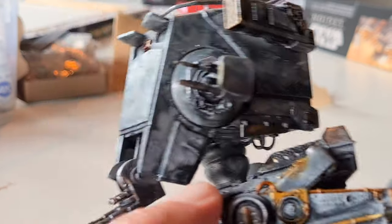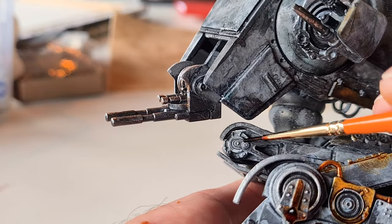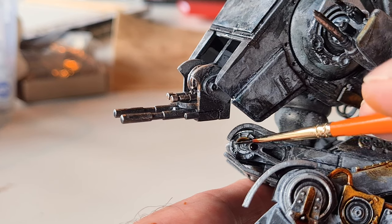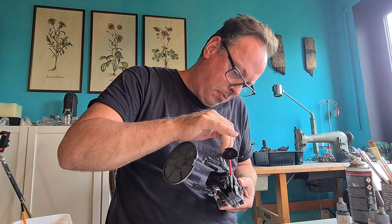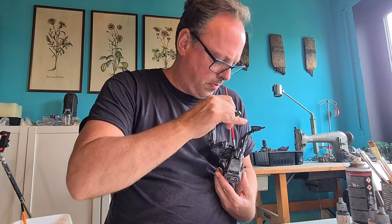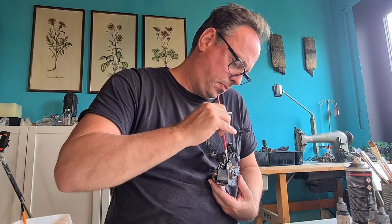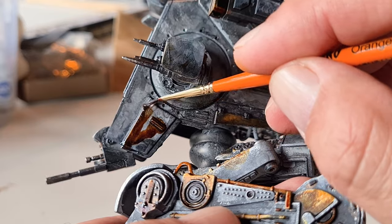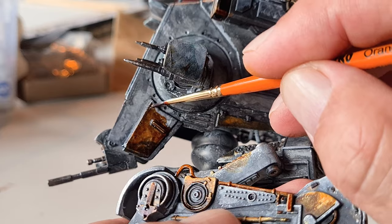Some more details - this is a brownish Speed Paint on this rough painted undercoat with the wash, the gray, the stippling, and the dry brushing, and it gives a nice rust-like color. The Speed Paint dries transparent and then everything you did below shines through.